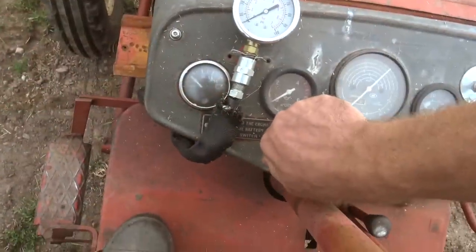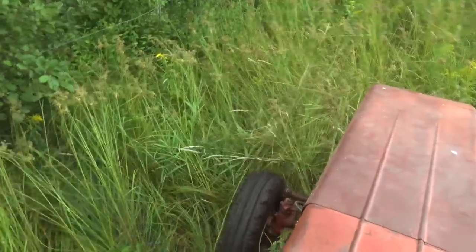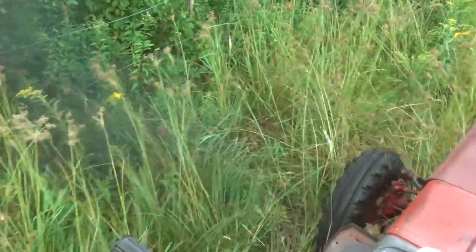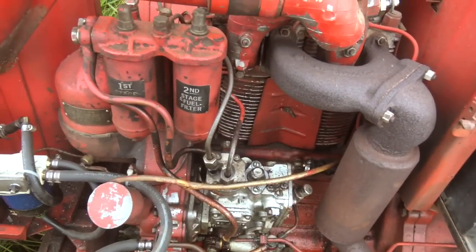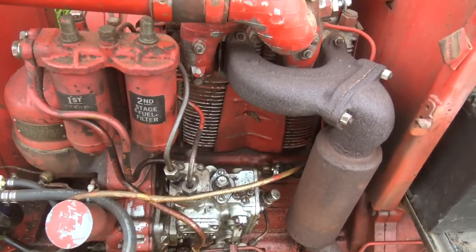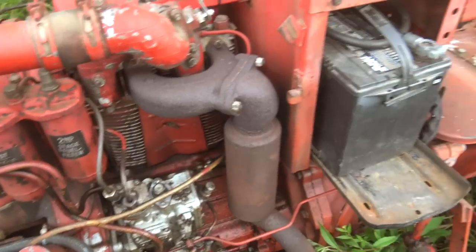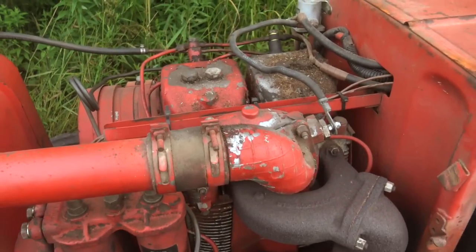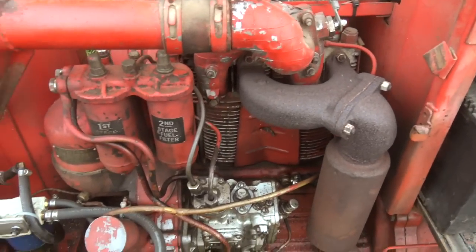Sounds kind of cool. For being a two-cylinder machine, it actually runs surprisingly smoothly. I'm not saying it's refined — the exhaust note sounds like 80-year-old technology — but as far as two-cylinder stuff goes, it runs a lot smoother than a lot of what's out there.